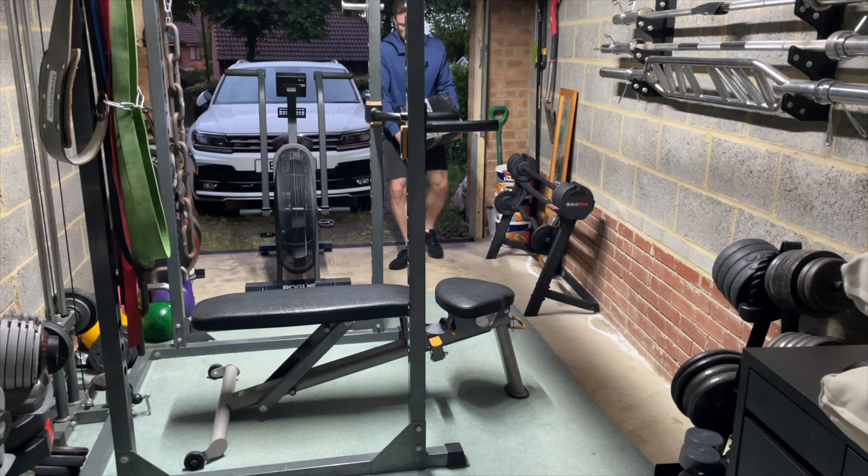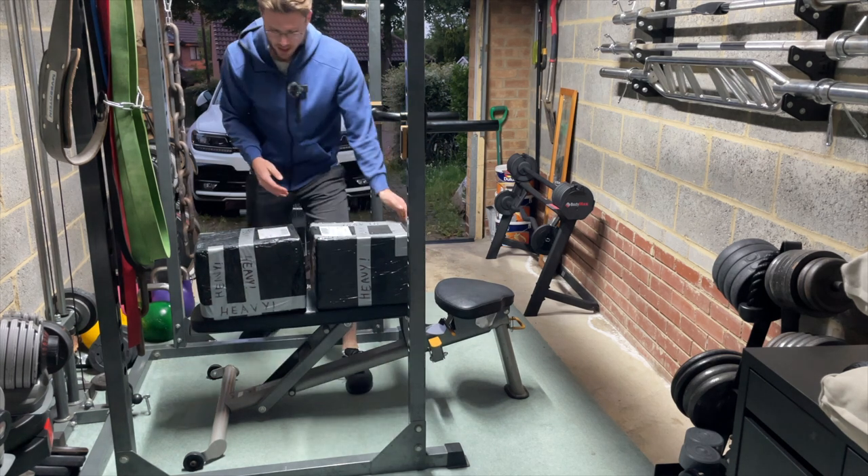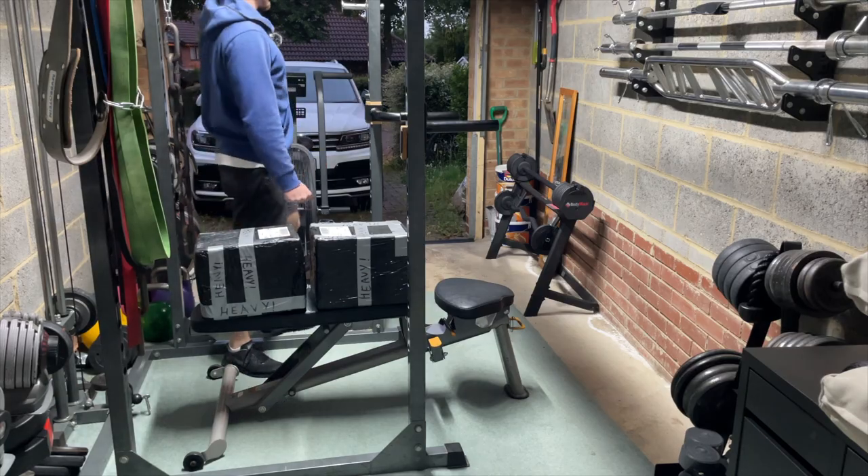Jesus Christ. One, two, two adjustable kettlebells. Heavy, yeah, no shit.